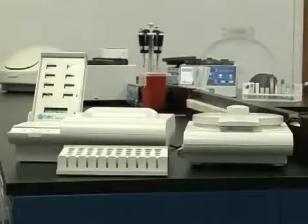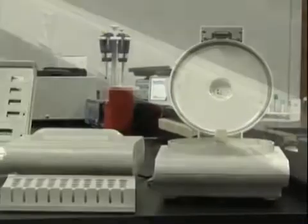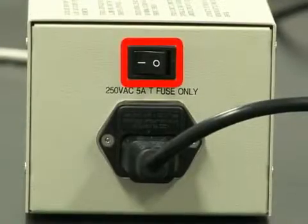Centrifuge operation. In this section, we will examine centrifuge operations. A safety note: make sure to plug in the centrifuge before turning on the power pack.